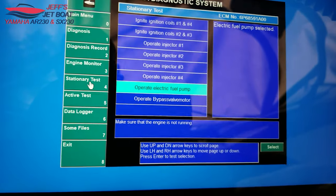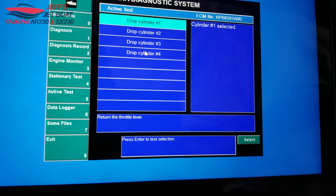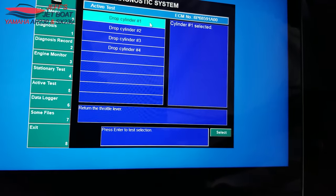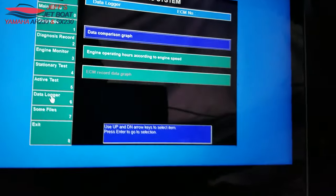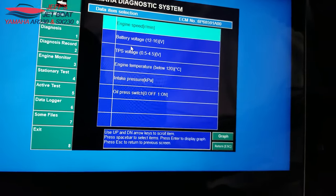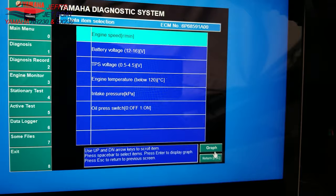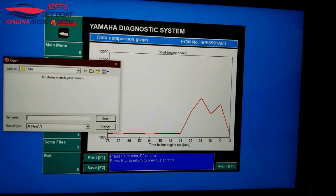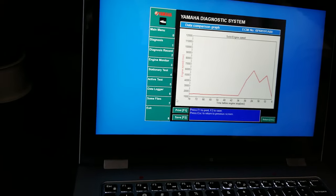The Active Tests section probably lets you drop individual cylinders. So if you suspect a misfire on a certain cylinder, you can drop that cylinder and see if there's any change in engine performance. There's also a Data Comparison Graph where you can graph live data and watch parameters in real time — nothing crazy, just a simple graph. Some files options let you load and view saved data graphs. That's the gist of it all — hook up that plug right there and you're good to go. Hope you guys enjoy, pretty simple!